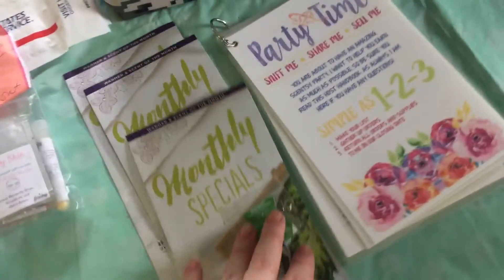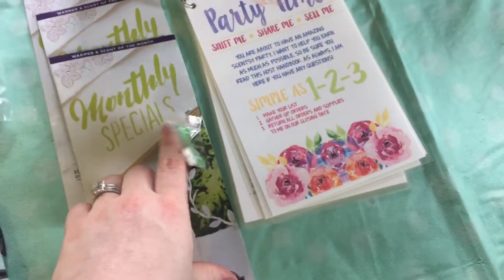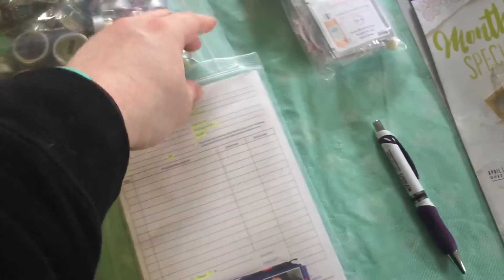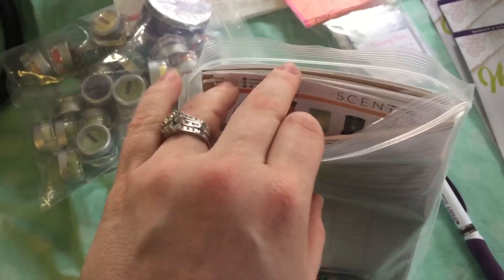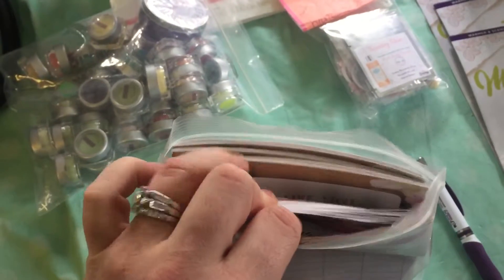I have three of our warmer and scent of the month flyers and samples. I have laminated instructions, a pen, and then what's in here is about a dozen order forms and some of my business cards.